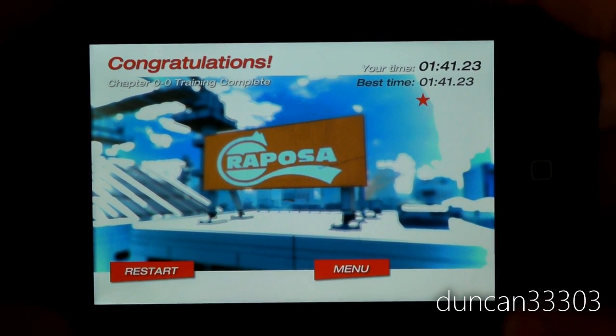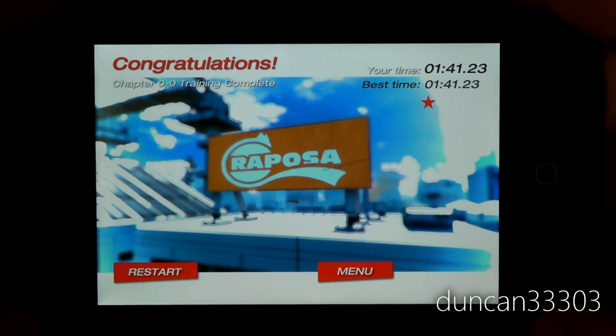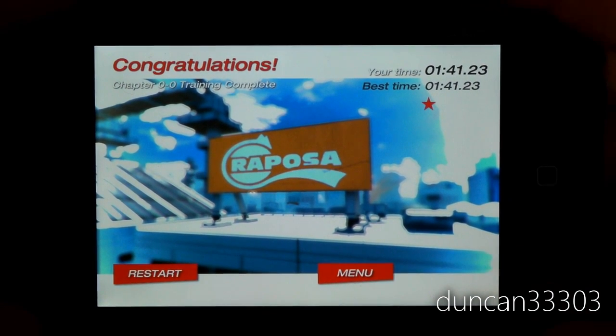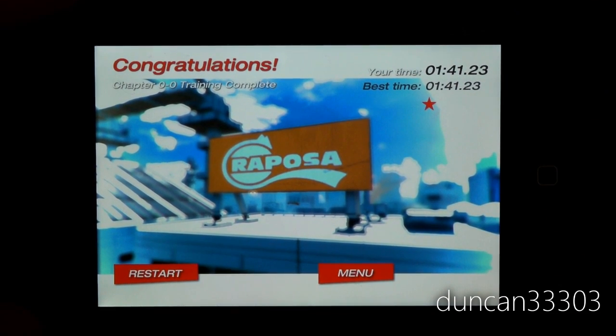So that's Mirror's Edge for the iPhone and iPod Touch. This is currently also a dollar, along with several other EA apps. So for a dollar, this is definitely something you have to get. I've been having a lot of fun — I've played through it and I've got to play through it again. If you're interested, go ahead and check it out. It's just Mirror's Edge in the App Store.